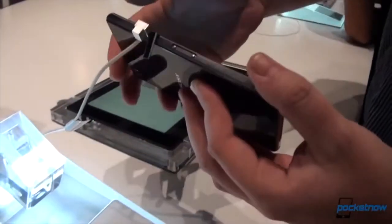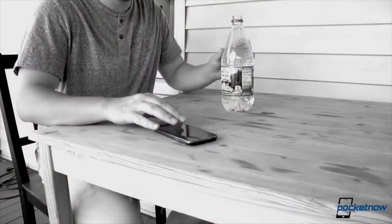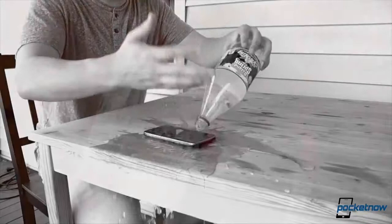We met it in Berlin at the 2013 IFA and now it's here in our own labs. We're gonna analyze it, compare it, submerse it and review it. But first, we're gonna unbox it. I'm Anton Dinoj, this is Pocketnow and you're watching the Sony Xperia Z1 unboxing.